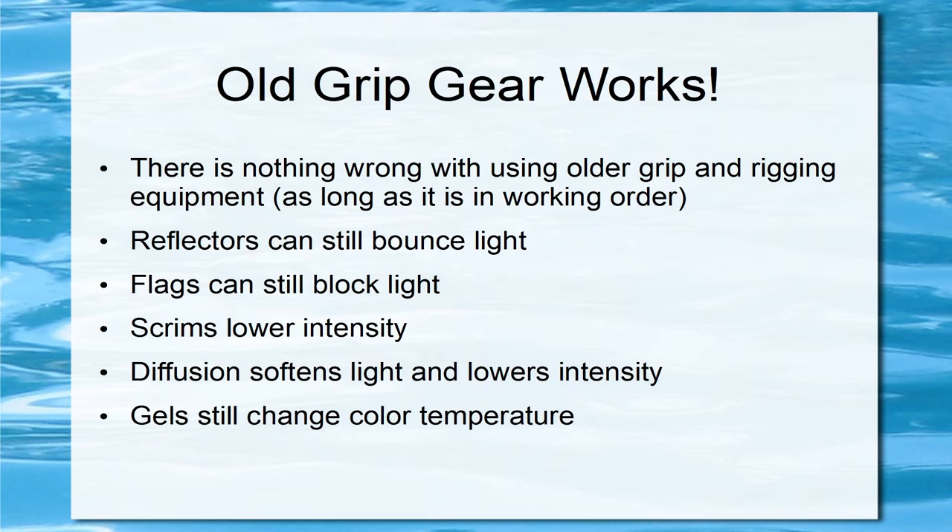The good news is that old grip gear still works. There's nothing wrong with using older grip and rigging equipment as long as it's in working order. Reflectors can still bounce light outdoors, flags can still block light, scrims lower intensity, diffusion softens lights and lowers intensity, and gels still change color temperature. If you didn't buy the latest RGB LED lights, take your older lights and throw some scrims and gels in front — you can balance them quickly. You might even get a good deal on it if someone's trying to get rid of it to buy new LED lights.